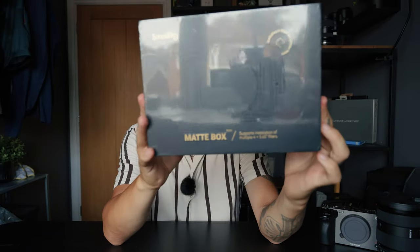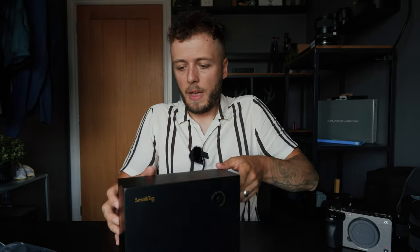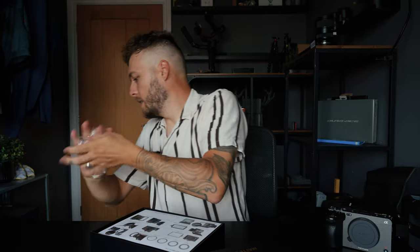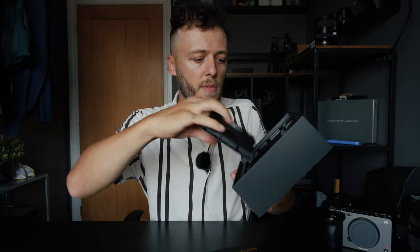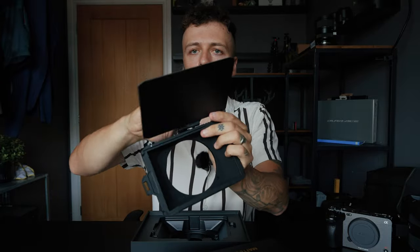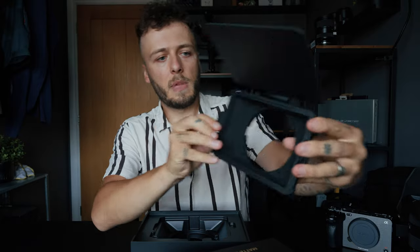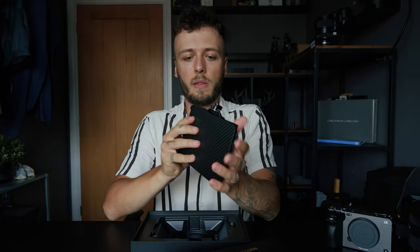This is the SmallRig Mini Matte Box. This goes on the front of the cinema rig and actually takes variable NDs within it — that's why I wanted it, because I didn't want to use square ND filters. I really like using variable ones. Very simple, really lightweight — twist the knob and it goes tight. That'll go on the front. Lovely bit of kit.